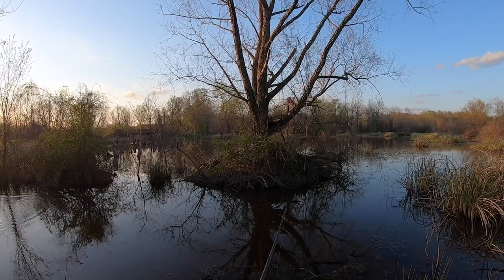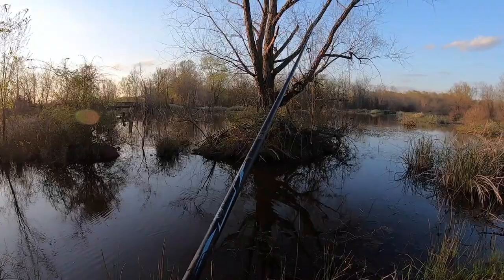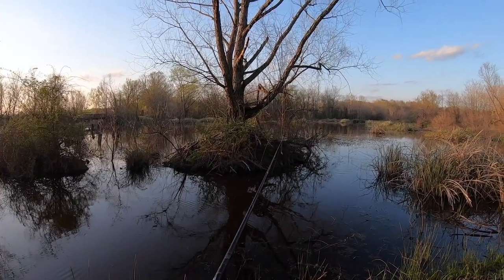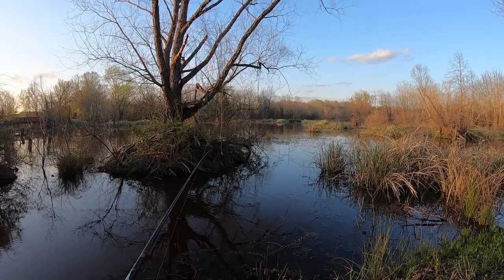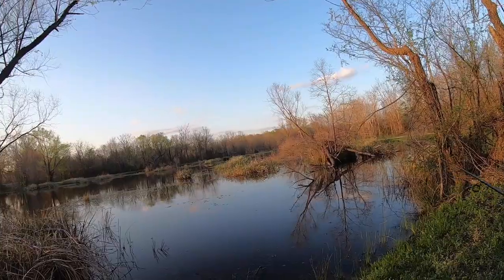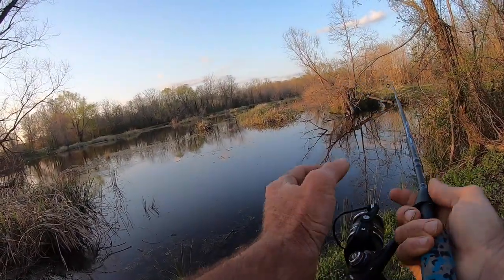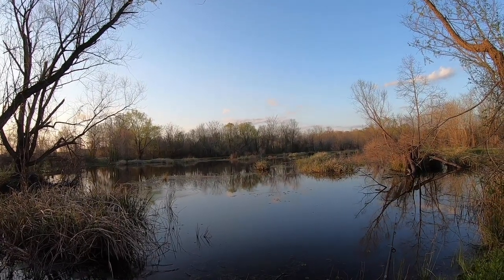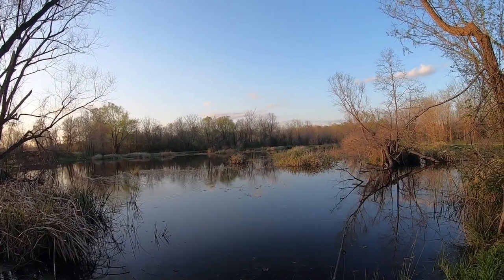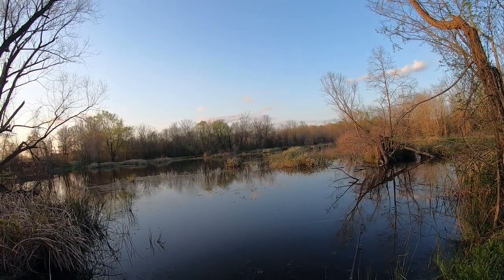That's the beaver lodge right in front of us with that tree growing out of it — or maybe that tree's dead. The reason I'm using a 1/16 ounce weighted hook is because we're going to be fishing shallow water. I want to work this along the edges of grass and vegetation like these tails we're coming through right here. This pond has a lot of bass in it — oh, something just swiped at us! It's also got a lot of shoe pick in it.